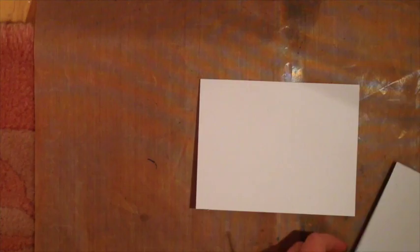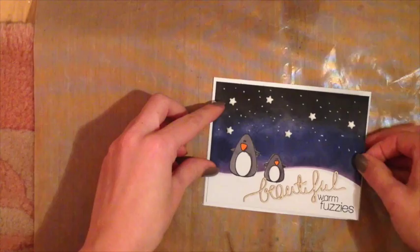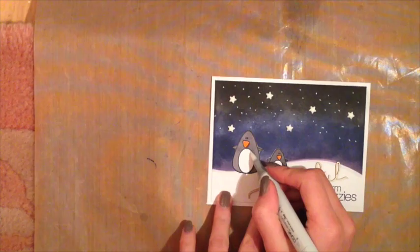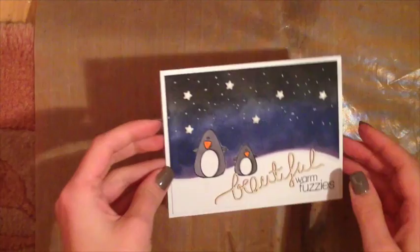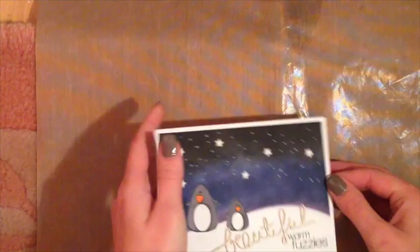I'm not going to add any 3D foam tape — I'm running low and I don't think it really needs it. I'll use the Tombow liquid adhesive again and stick that on as my card front. I actually used a colorless blender to go in on the penguin's little tummy because I had a couple of extra marks, and I took the white gel pen and fixed up that one little area just under the penguin. I think I accidentally edited that out, so I apologize for that.